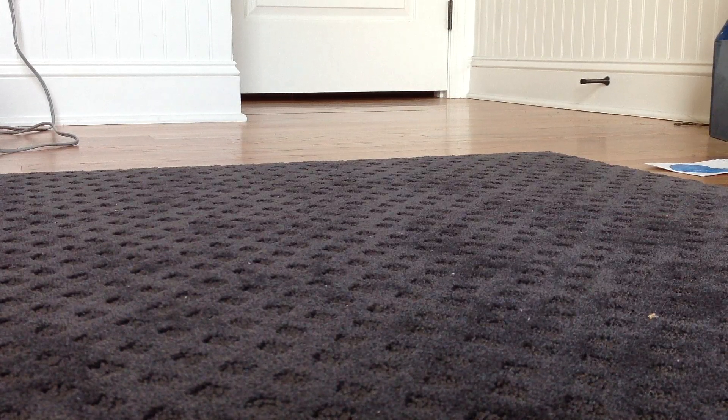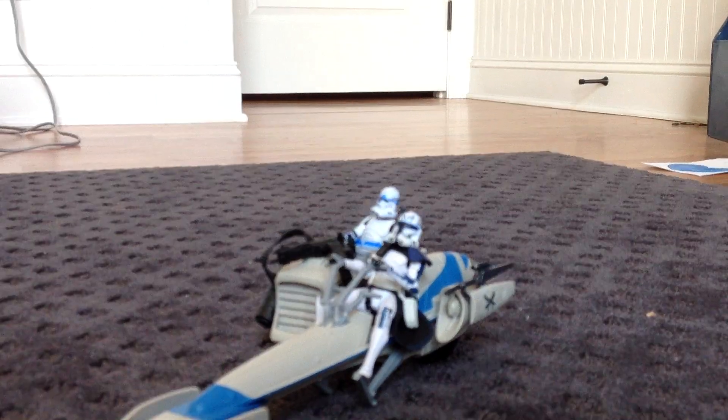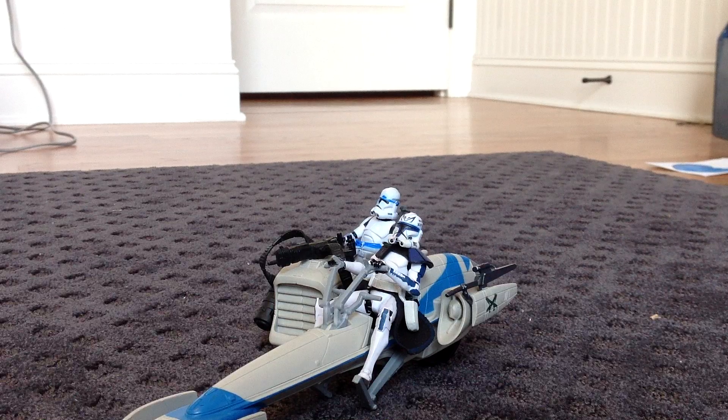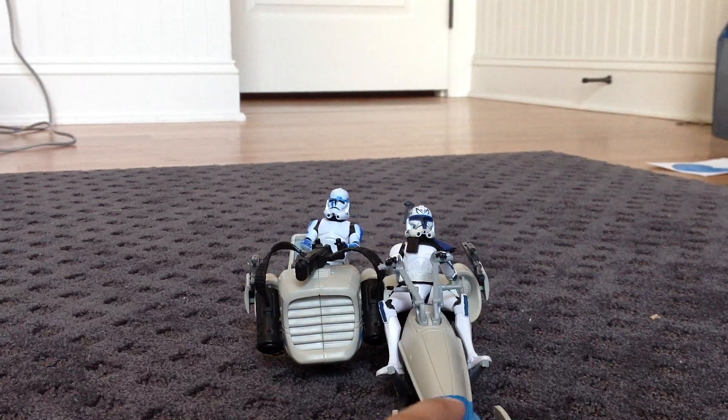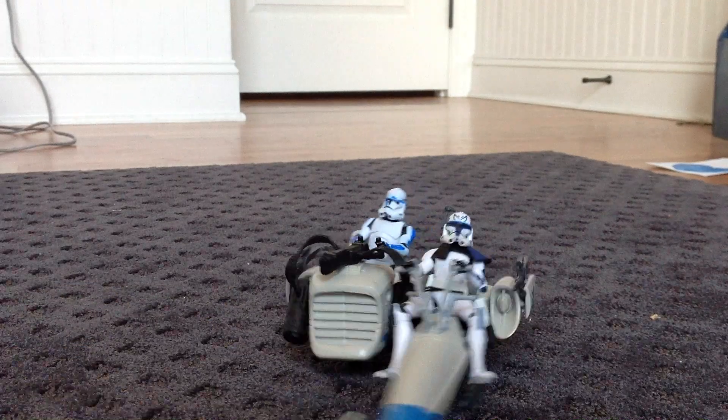Today I am reviewing the Star Wars The Clone Wars Blue Bark Speeder Bike. The two figures on it are not included — I just thought it would make the review better if I had figures on it.